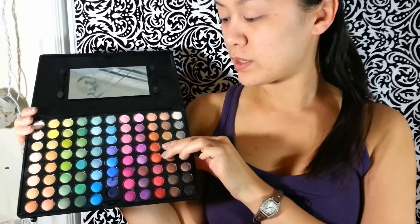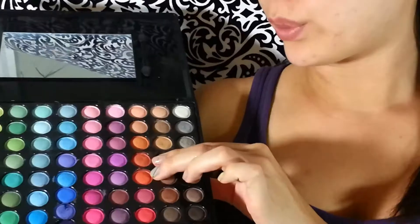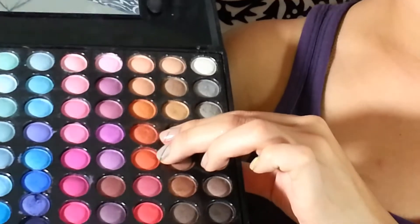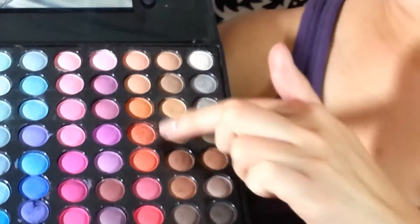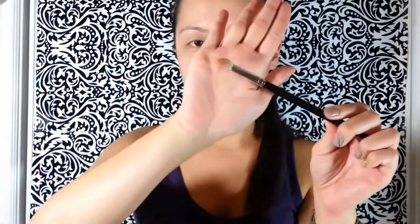Now I'm using the Coastal Scents 88 palette, the shimmer one. I'm using these two coral orange colors — the third one over and about the fifth and sixth one. Those two are the ones I'm going to use with the 217 MAC blending brush. I'm going to grab the darker one first.